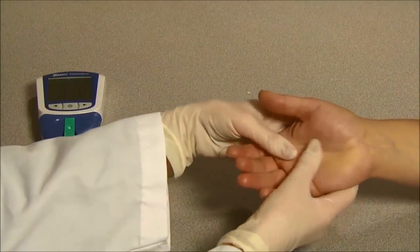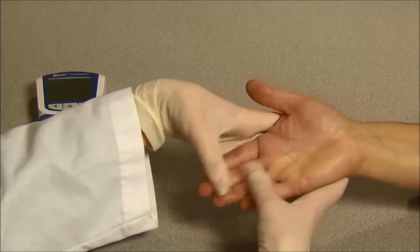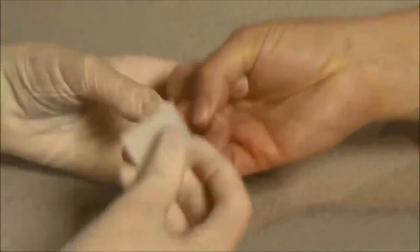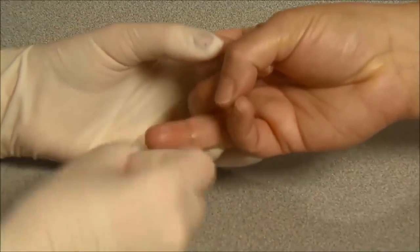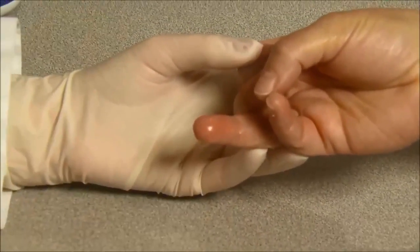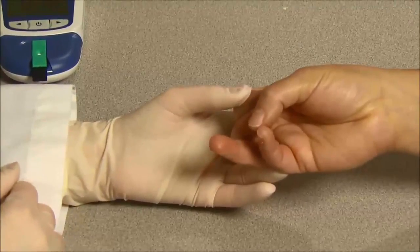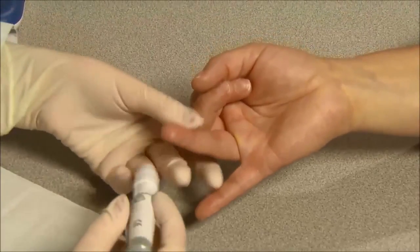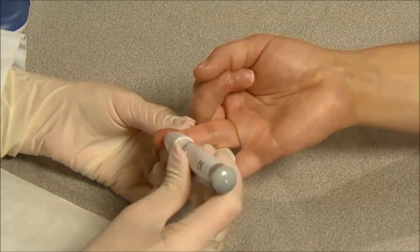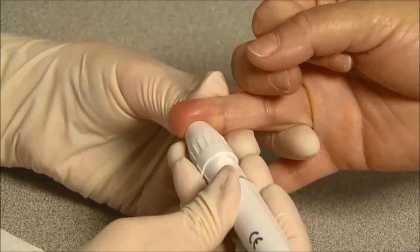Massage the hand from the wrist up to the fingertip a few times to encourage blood flow. Clean the testing site by washing your hands with warm soapy water and then dry them thoroughly. You could also choose to use an alcohol swab instead to clean the testing site and then let it air dry completely before testing. Hold the lancing device against the side of the finger with the cover resting on the finger. Push the release button to prick the fingertip.